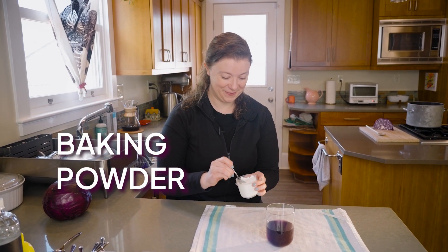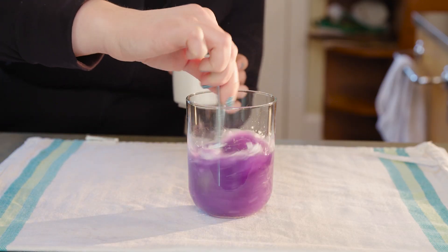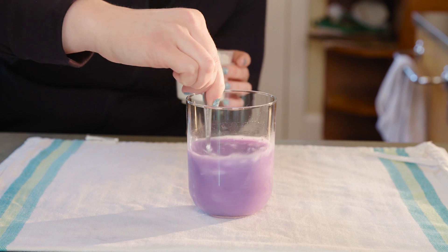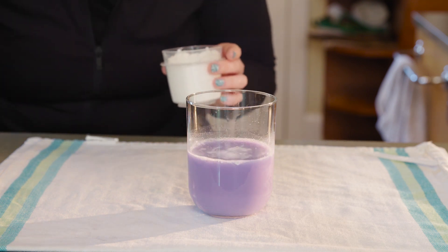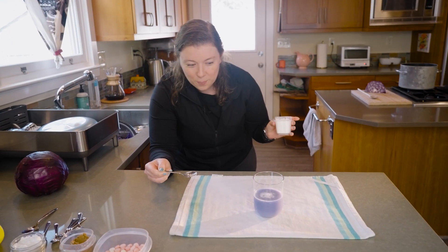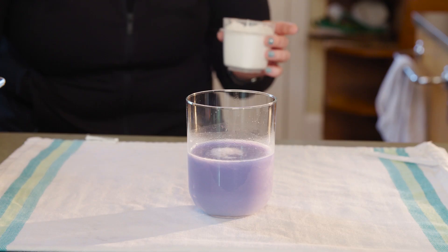Let's try baking powder. Interesting, so that's staying kind of purple. Baking powder has an acid and a base in it, so I wasn't sure what it would do.